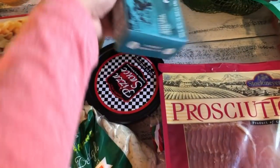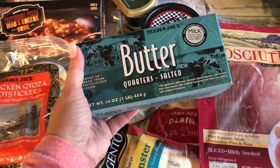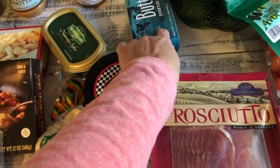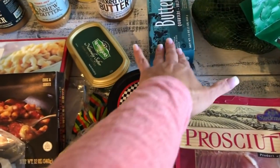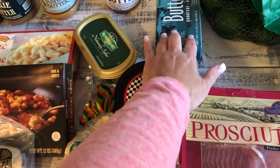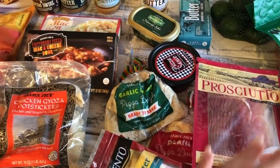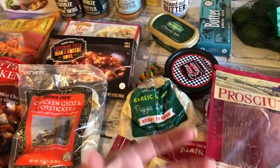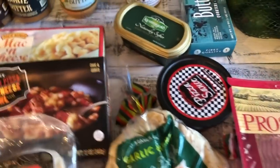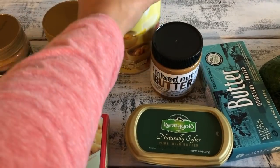I got butter — usually I get it at Costco for $2.99, which you can't beat, even compared to the commissary where it's now over four dollars. I'm going to make banana bread for the kids since I have three ripe bananas. I also like Kerrygold butter for putting on toast or pancakes — it has a really nice taste.